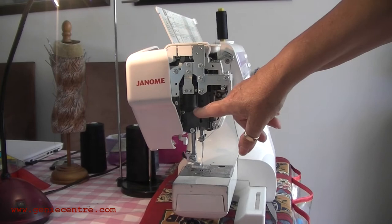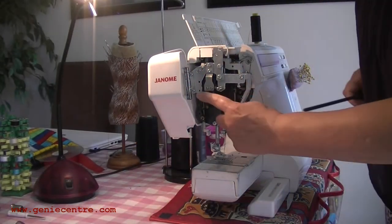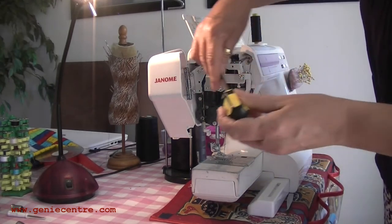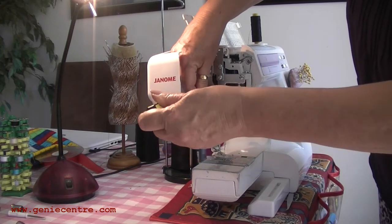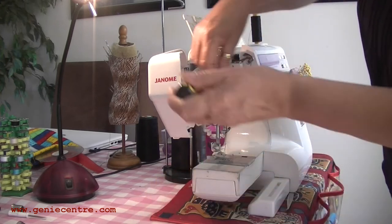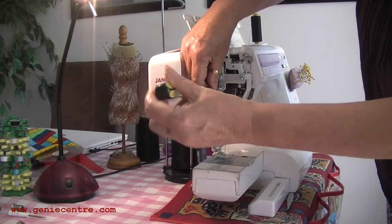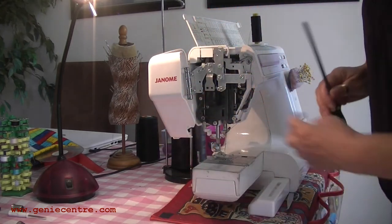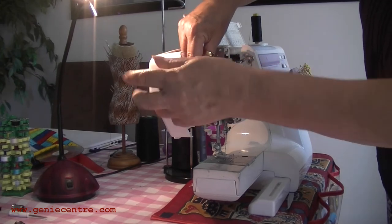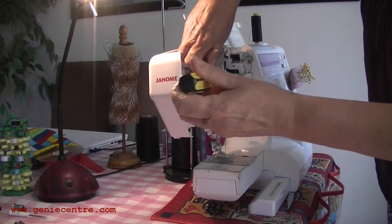All machines are different — mine's a Janome and it opens quite easily. You may have to unscrew a section to get at it, so I can only go on what a Janome is, but most of them are pretty much the same. There's a bracket that holds the light fitting in place and you need to remove that. The screws can generally be either a flat screwdriver or a Phillips head. I'm using the Phillips head, and when I put it all back together I'll use the flat head just to show you that you can use both.